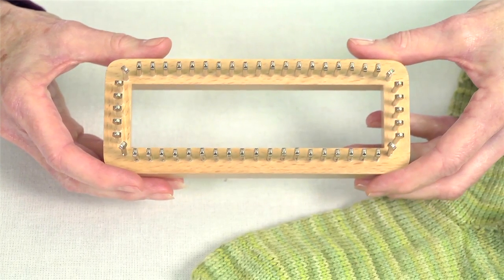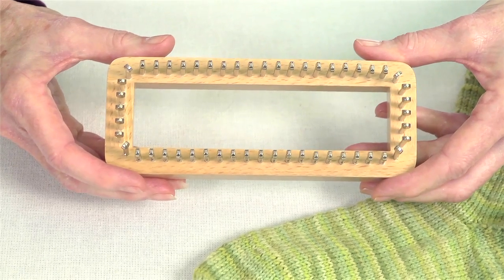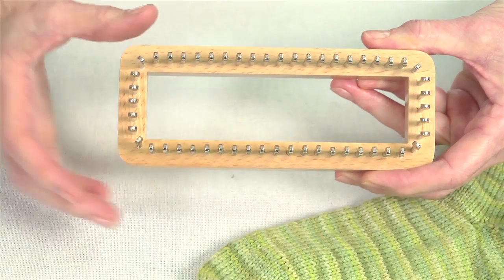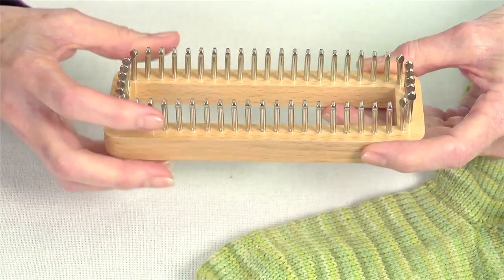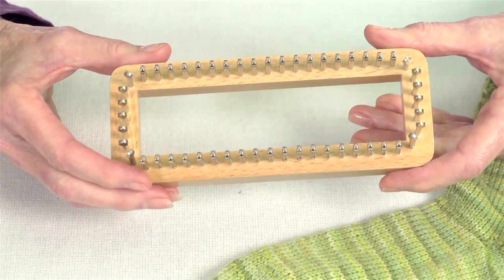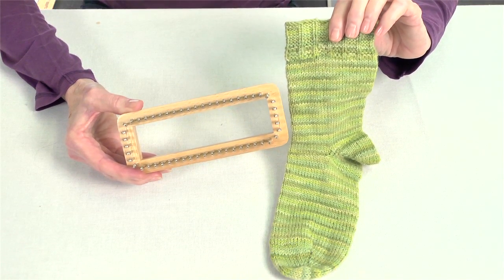The 52 Peg Sock Loom is designed to use fingering weight yarn up to a DK weight. It is fine gauge with a measurement of 5/16ths inch between your pegs. It's made of solid hardwood and your pegs are metal with grooves. Average size for a women's sock is 52 pegs, so the loom is great — ready to go and you don't need to make any adjustments.